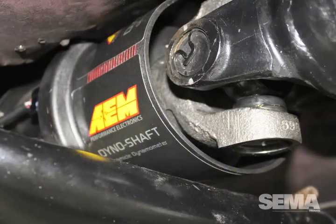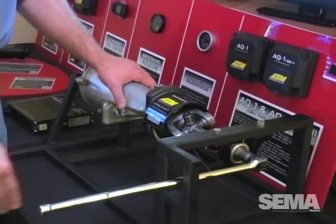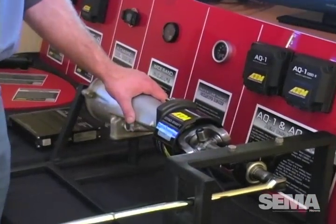The first one is an on-vehicle dyno. It's called the Dyno Shaft — it's a dyno on your car, and it's a real measurement device. How it works is we take a slip yoke, apply strain gauges to it, and calibrate it to turn it into a torque sensor.